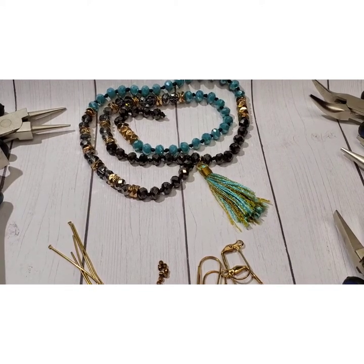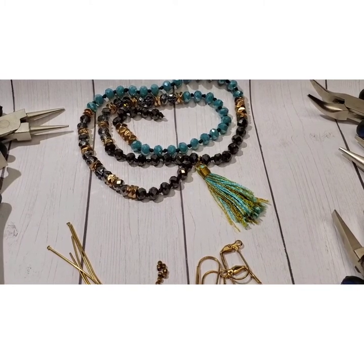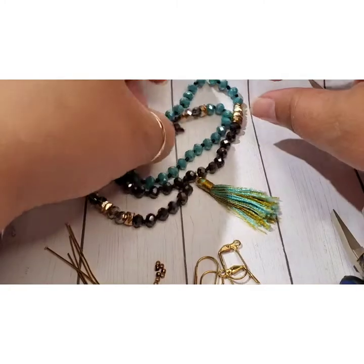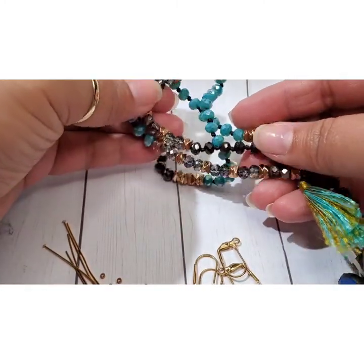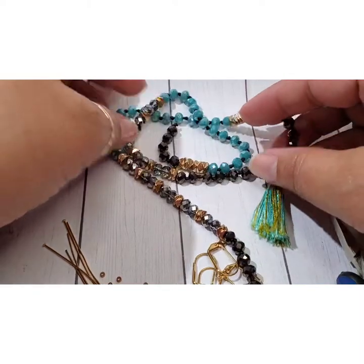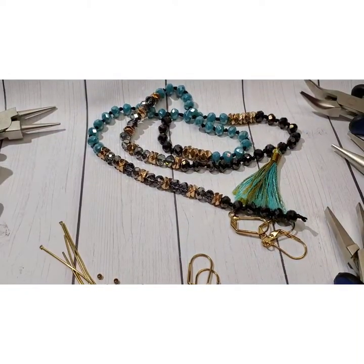Hey everyone, thank you so much for coming back and visiting with me here today on my channel. Today we are actually going to be making a pair of earrings and we're going to use some of these beads — I think they're just really pretty. I'm hoping the angle this time is a little bit better so you guys can see all the little different beads that we'll be using.